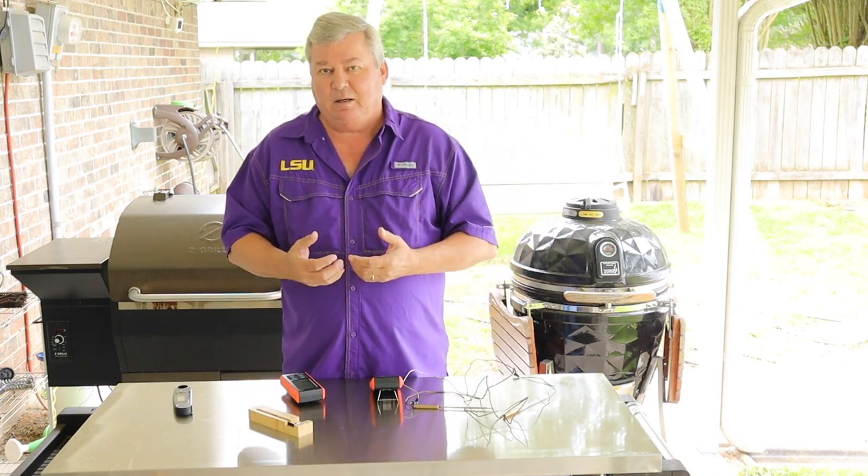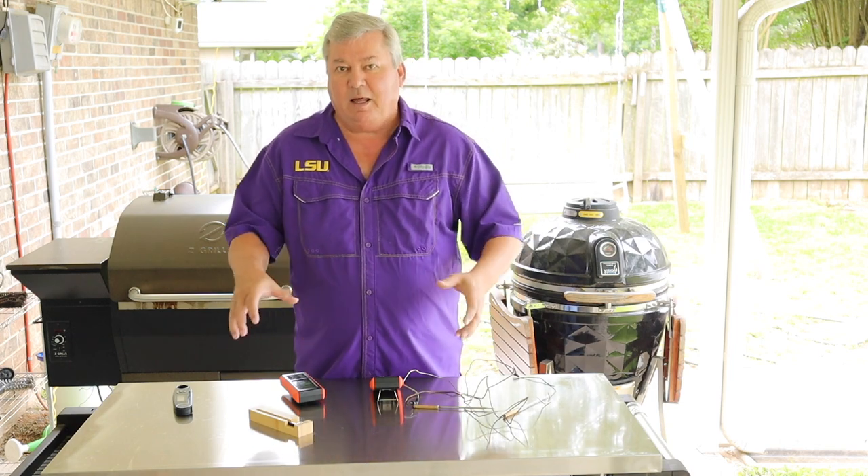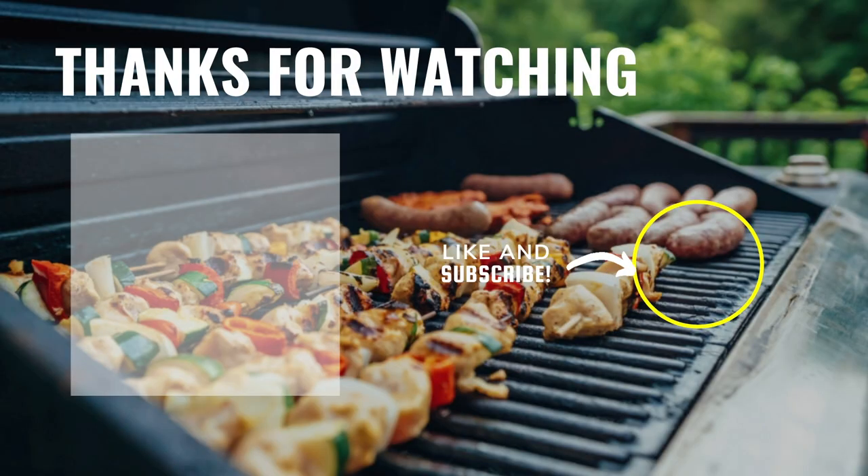I'd rather spend my money on more food than a lot of really expensive accessories. Hey y'all, I really hope you enjoyed my video today. If you did, make sure you subscribe and ring the bell — that way you get notifications when new videos come out, and we'll see you next time.